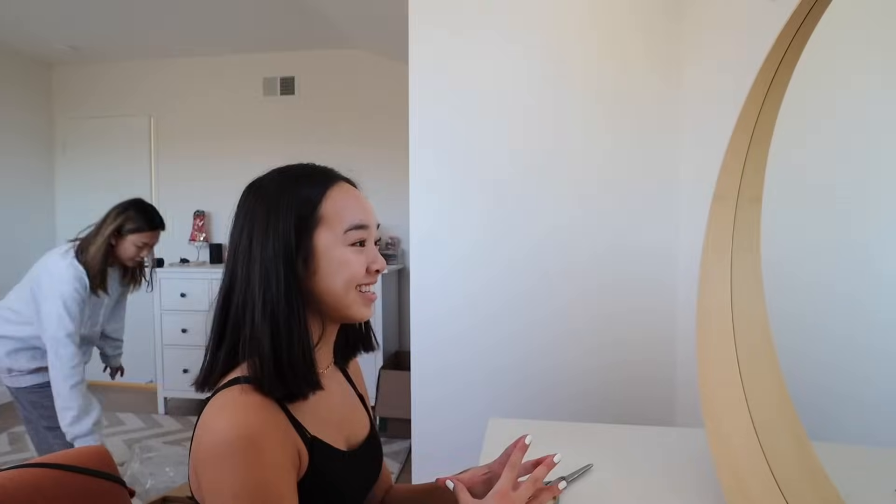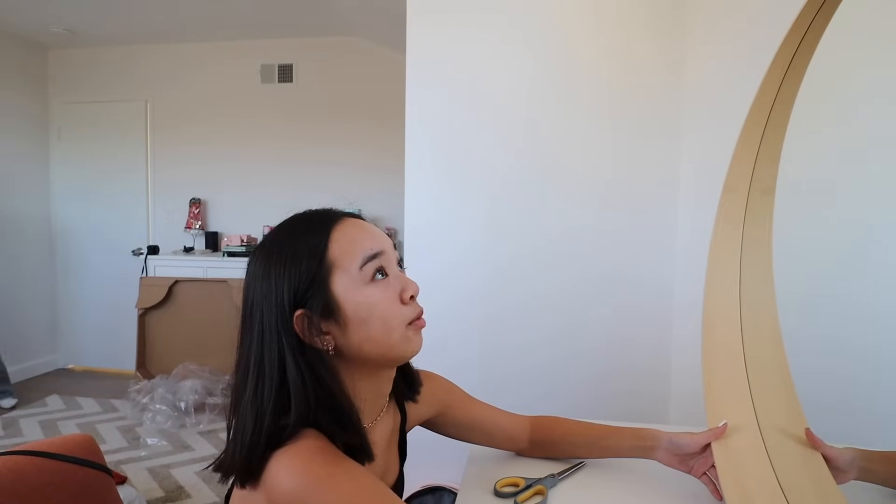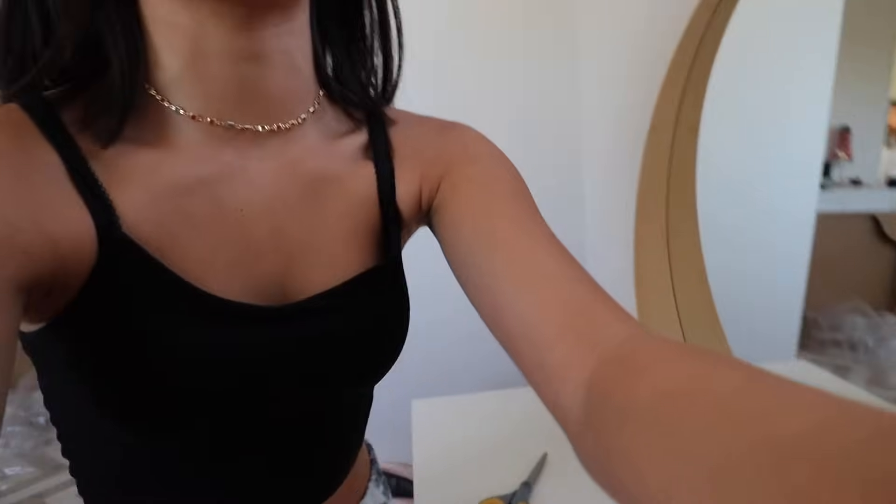Oh my god, look at it! I kind of like it. Don't leave it up there until dad mounts it — yeah, we need to mount it. Okay cool. This is gonna be where my mirror is, but I need to put everything that I took off my old desk onto my new one.